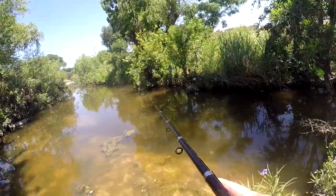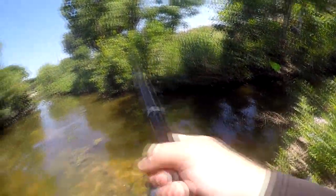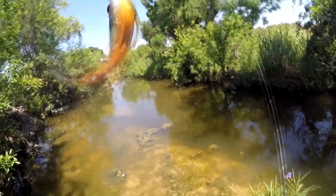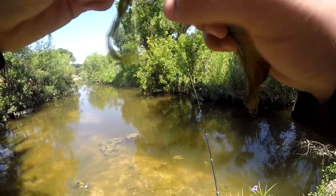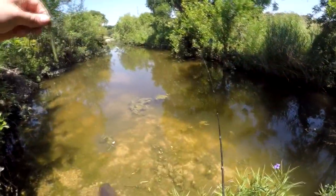Little one, got him that time. Oh look at that, it's a sunfish — red breast. I hooked him through the nostrils, that kind of sucks. But there we go, the hook came out pretty easy.